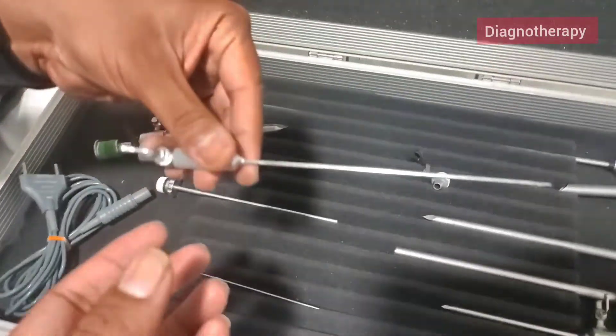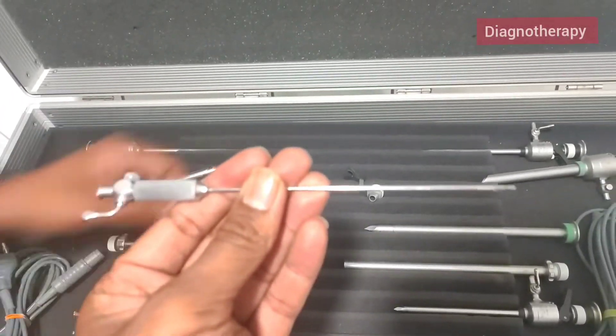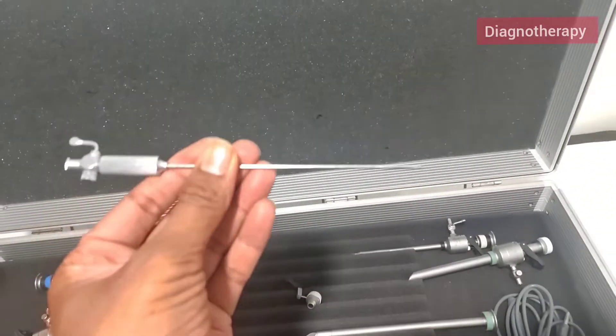Now the Veress needle. This is the very first thing that we use in laparoscopy surgery — it goes inside and CO2 is pushed in from this needle.